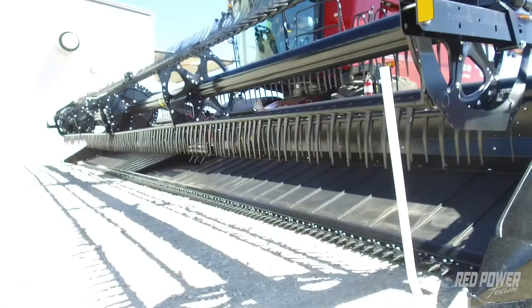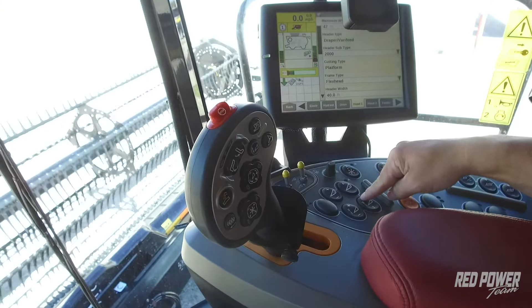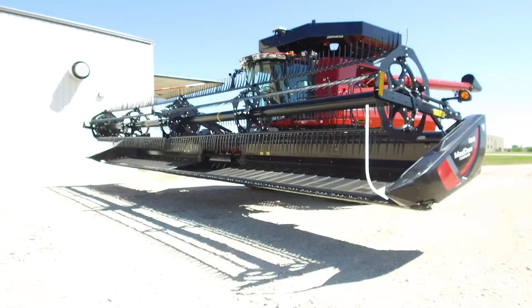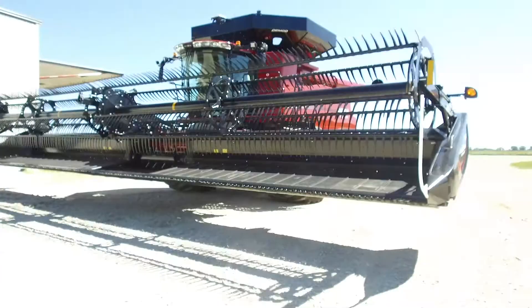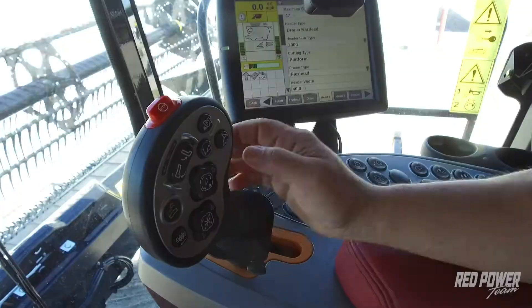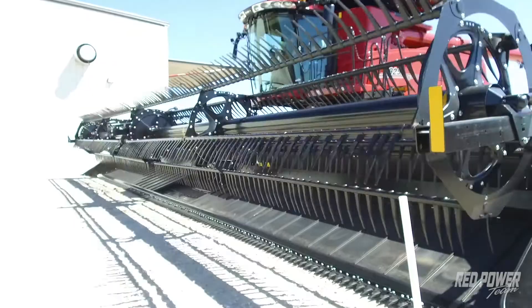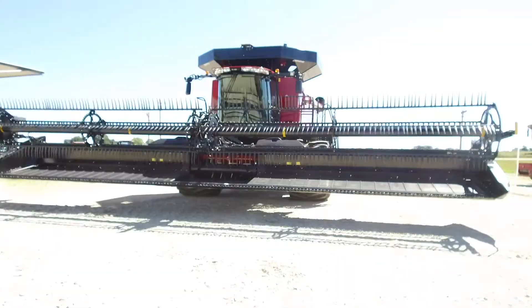Once we have our head set to that combining height, we press number one. We then raise our head to the height we want when turning around on the end of the field, and press number two. By doing that, we've now set the two heights for our header height. We press our resume button and the head will go down to the combining height. Pressing resume again raises the head up to the turn-around height.